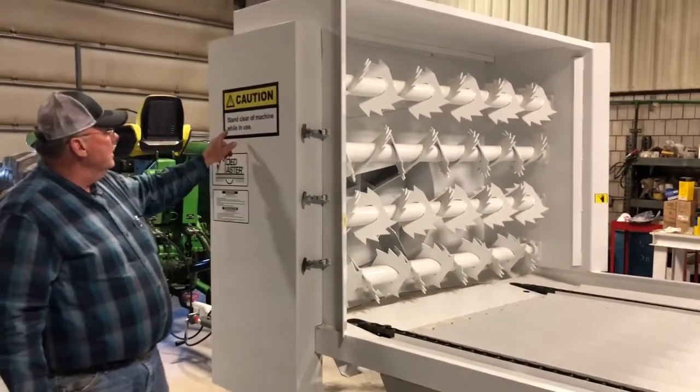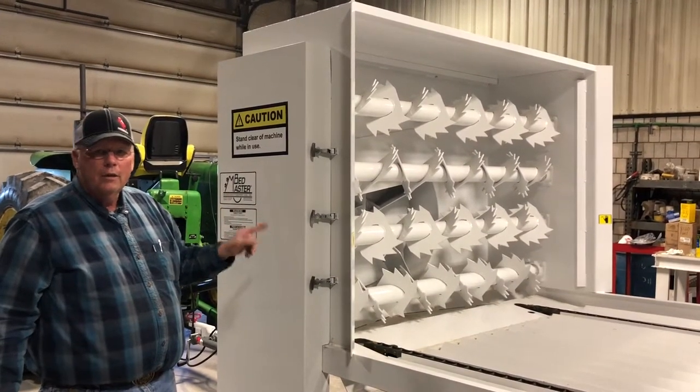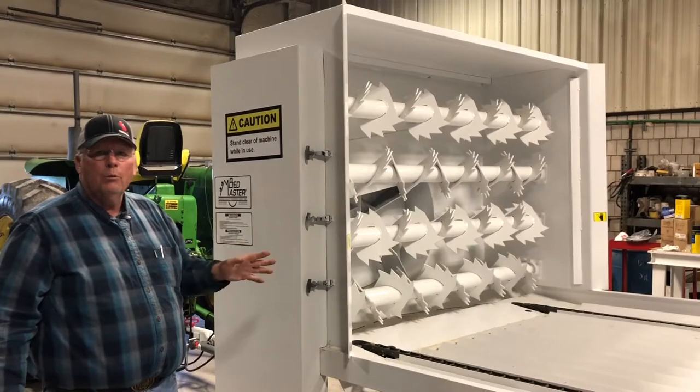As the sign says, stay clear of the machine while in use. The most important thing in any operation is safety first — stay clear of the machine when it's in operation.